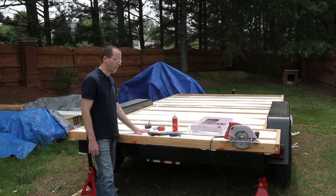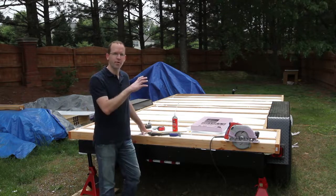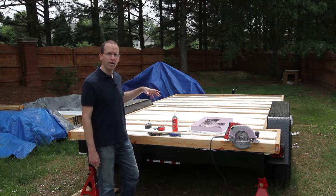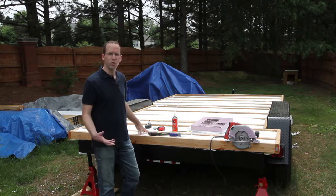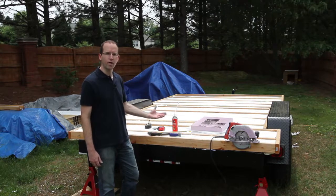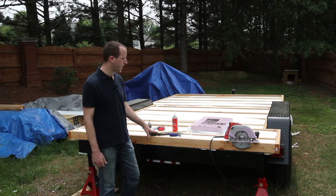This foam panel approach is more economical than using spray foam. I'll likely use spray foam for the interior insulation, but for the floor I opt for panels because it's such a small area. A lot of the cost of spray foam insulation is the equipment setup — they'd spend a lot of time setting up and then spray almost immediately, so the cost per square footage to spray this would be very, very high.